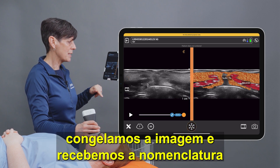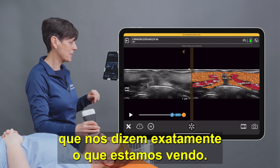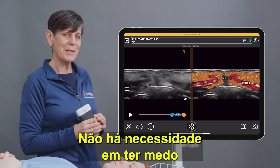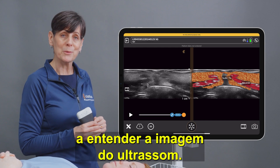And again if we're not sure, we just freeze the image and we get labels as well that tell us exactly what we're seeing. It's kind of like having an anatomy book right before your eyes. There's no need to be intimidated by ultrasound imaging — have fun and use T-Mode to help you learn ultrasound imaging.